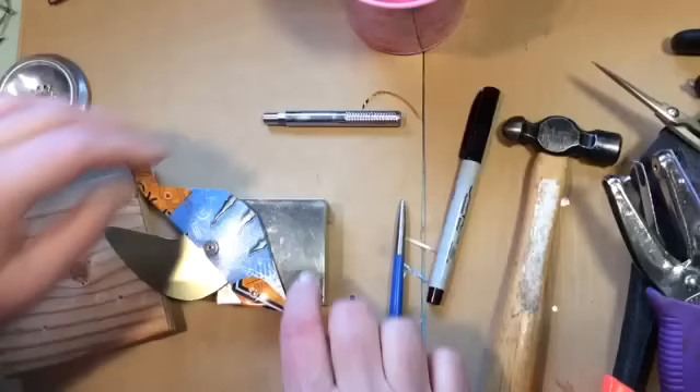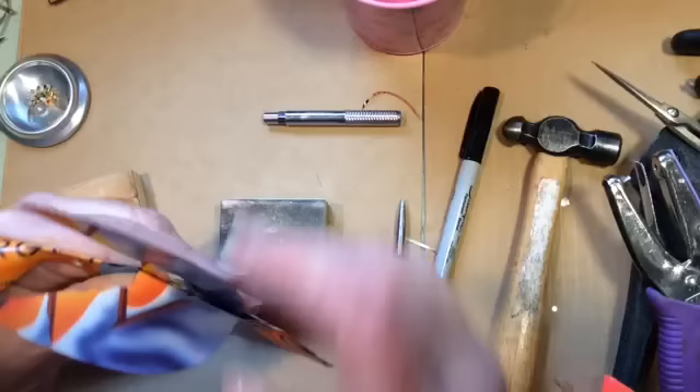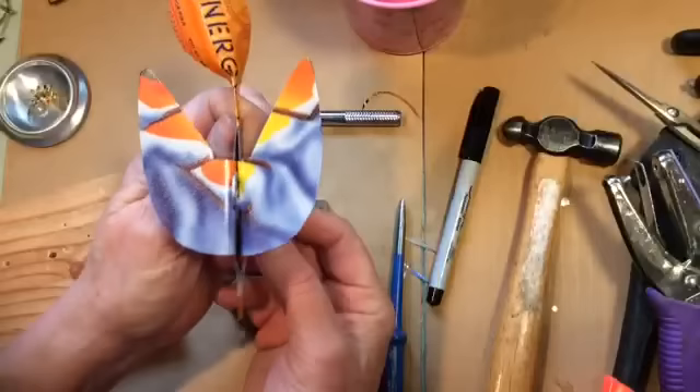Just a couple of whacks. Now here's the fun part — pulling the wings down. Oh, look at that! Isn't that swell? Nobody would ever guess that that came from that tacky tin.